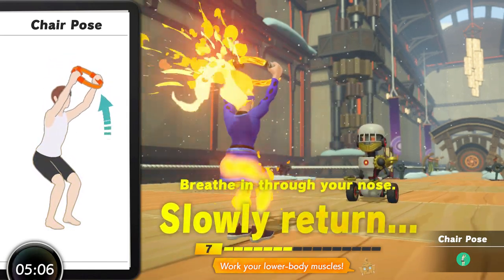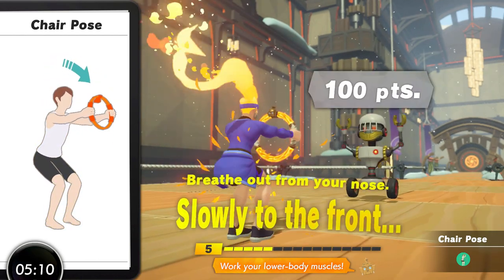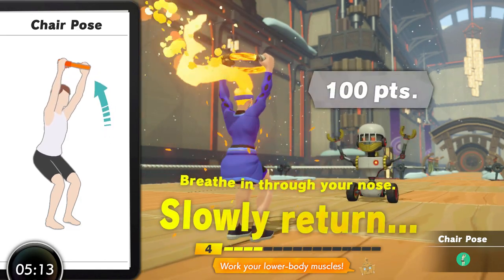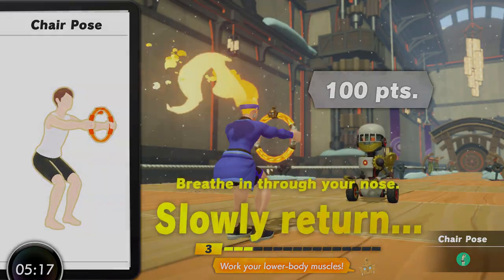Chair Pose is pretty simple to do and has good in-game implementation. There are better moves to train the legs more traditionally and to train the shoulders and core, so it has its place in the program but typically would not be a key move for a workout. It does make a great accessory move though.